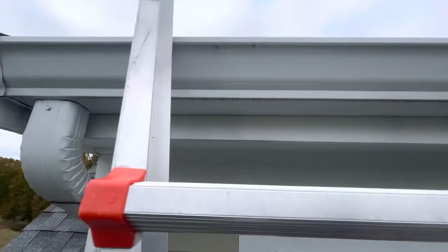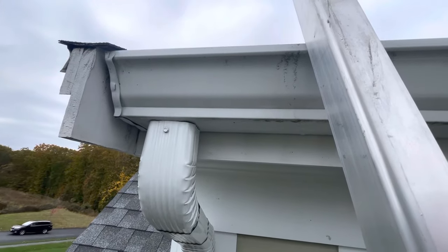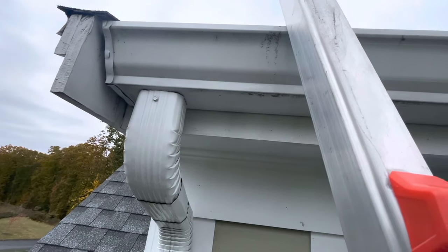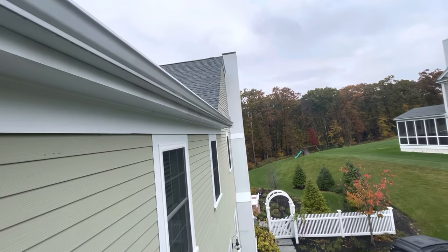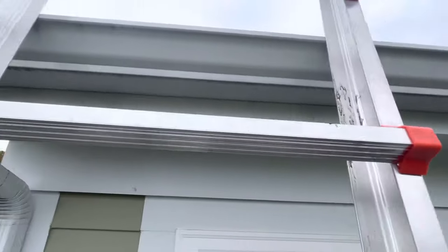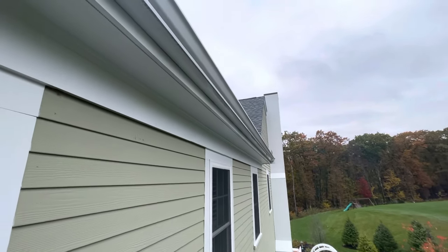Look how much space you've got under the gutter all across — this gutter could have been dropped. Even at the low point you've got like two inches here. I didn't install this gutter — I'm just doing a roof inspection. They're leaking in the roof and didn't complain about the gutters; this is my observation. The high point could also have been a lot lower, and if they didn't know how to bend the metal for a gutter apron, they could have just caulked it and none of this would have happened.